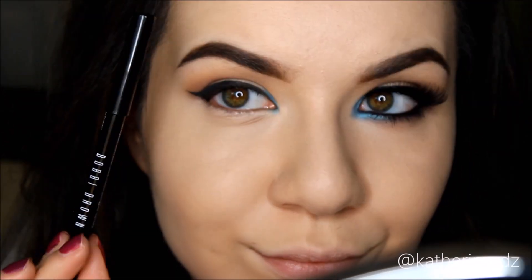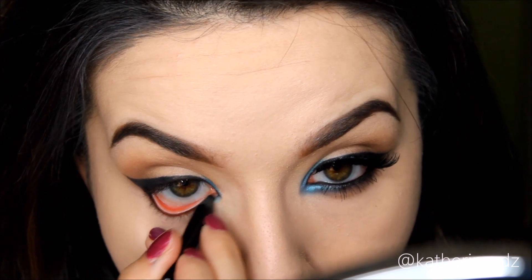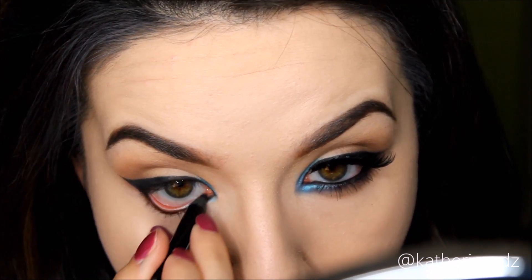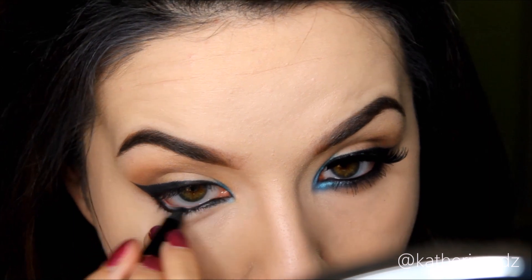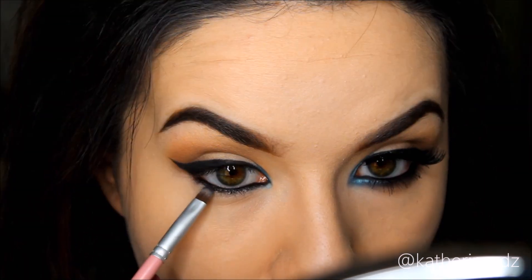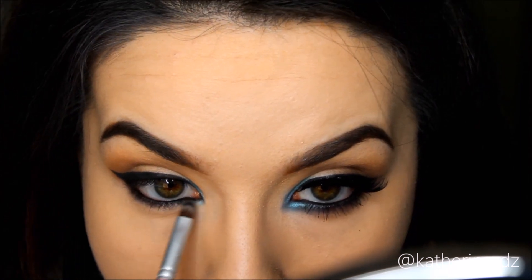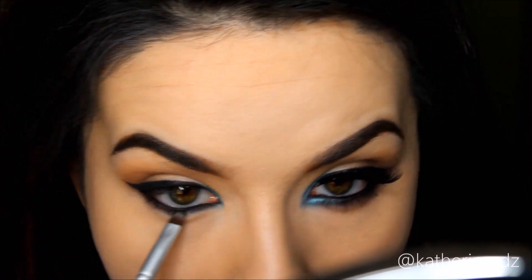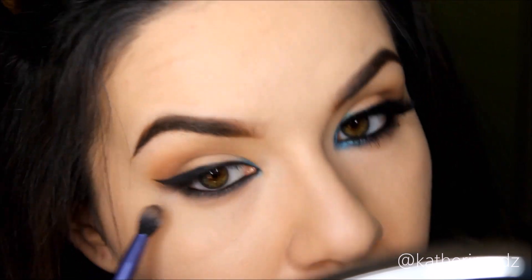I've finished one eye, now time to move on to the next. I'm again taking my Bobbi Brown Longwear Pencil in Jet and lining my waterline, putting a little bit underneath my lashes since we're going to smoke this out. Then I'm going back in with the shade Earth and going over that liner to soften up the color. Then taking a fluffier brush and picking up a little more of Desert, I'm going over that liner again and really smoking it out — the same color we put in the crease. This gives a nice balance from the top and bottom lid and softens up the whole look.